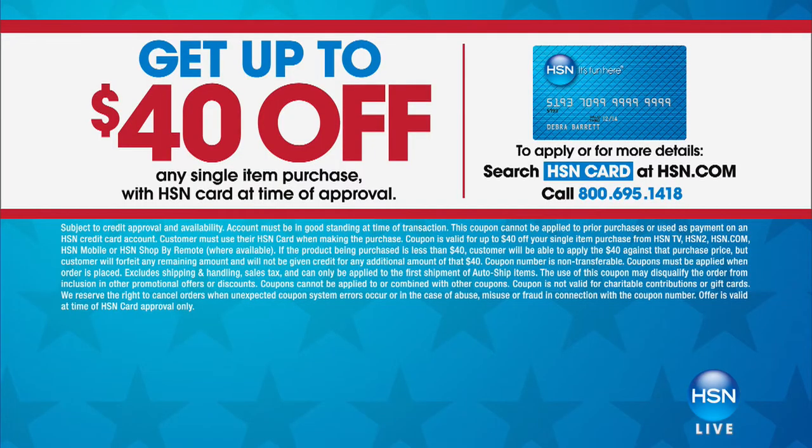Some exciting news: in honor of President's Day weekend, when you open an HSN credit card, you can save up to $40 off any item with your new card. Offer expires Monday, February 19th. If you're buying something for $40, open the card and get $40 off. Buying something for $30, get $30 off — you just pay shipping and tax. Spend $100 on an item, you'll get $40 off. Search 'credit card' on HSN.com. That limited time offer expires Monday.